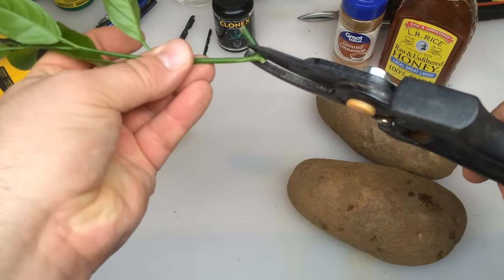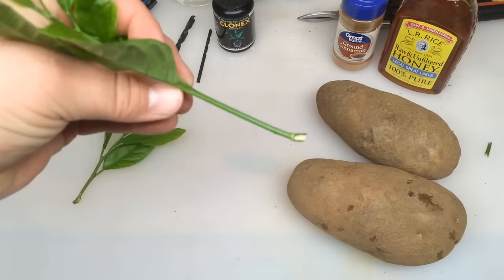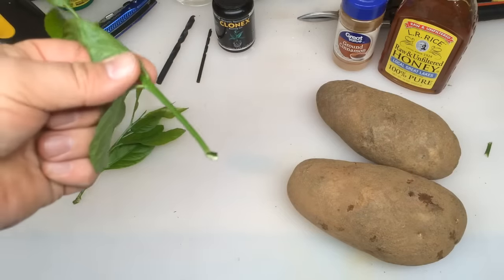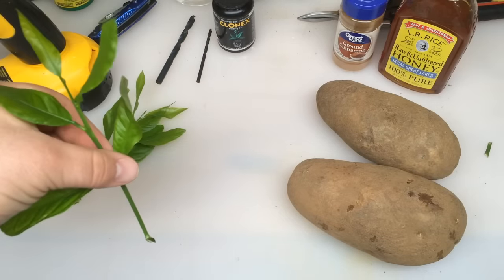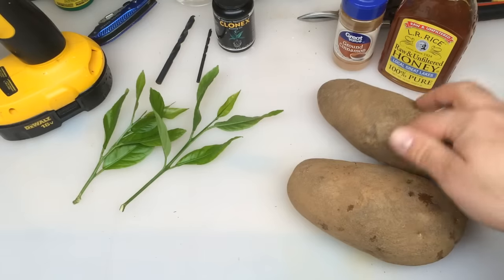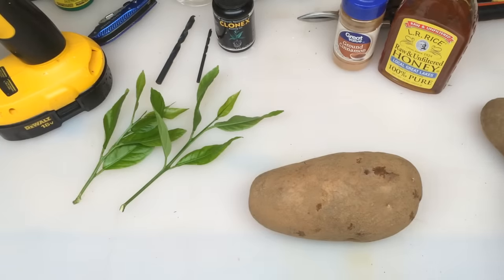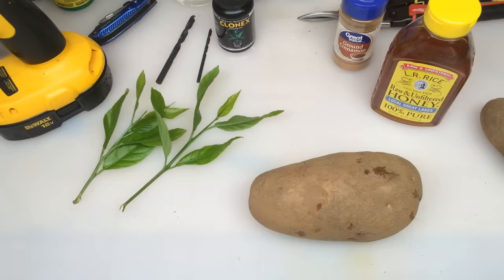You can have a lot of success if you're using newer growth rather than older growth. Snip this old green part off here. Make sure that all your utensils are washed down with alcohol, and I'm going to drill into the potato with a drill bit again today. Just make sure that your drill bits are oil-free — wipe them down with alcohol, a cotton swab or whatever, just clean those up.